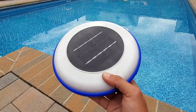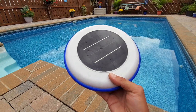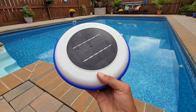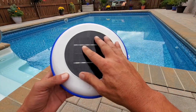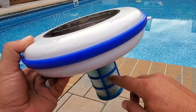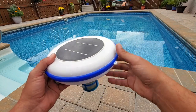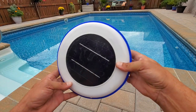I saw the price on this, and it wasn't cheap, but compared to what I was spending on chemicals throughout the season, I figured I'd give it a try. Worst case, I could always send it back. The way that this ionizer works is actually quite simple. There is a solar panel up on top. The sun hits it, basically charging up this copper rod that's on the inside, allowing it to disperse the copper ions into the pool, which stop the algae from forming. Pretty simple concept, and the cool thing about it is, it works.